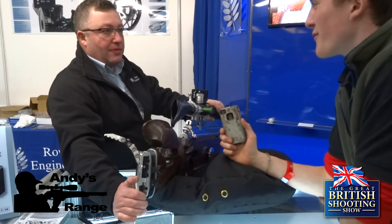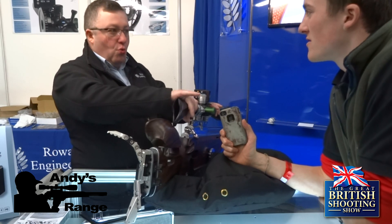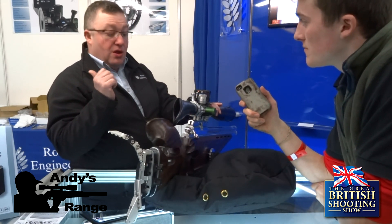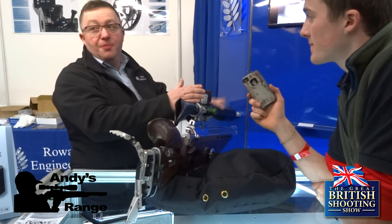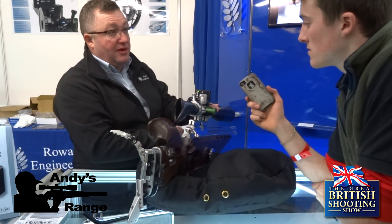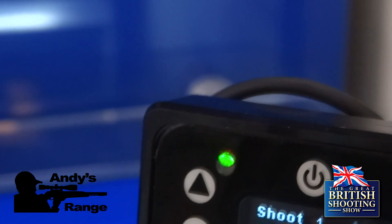Is it legal for the world? Not particularly for the world, but when the Rowan Engineering guys wanted to check the legalities first, they went to the BFDA and said would this be legal, and there were no objections whatsoever. It's also got a digital spirit level in there — green, amber, or red — so you know you've got your gun in cant.